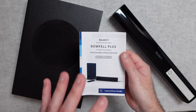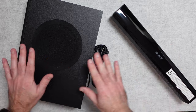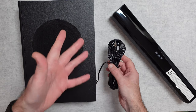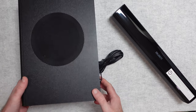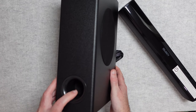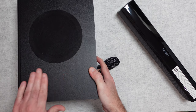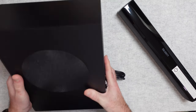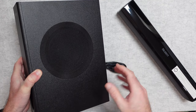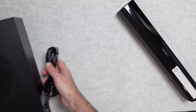The subwoofer has a captive cable with an RCA phono connector, rubberized feet on the bottom, a main sub driver, and an extension port on the bottom edge. It's really well-built — a wooden cabinet, probably MDF, coated in a black finish with a great fit and finish overall. This really does extend the lower frequencies. It can sit underneath a desk if used with a computer, or to the side of a TV cabinet if used with a television.